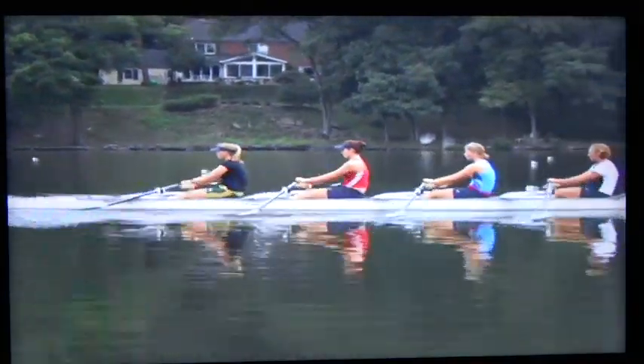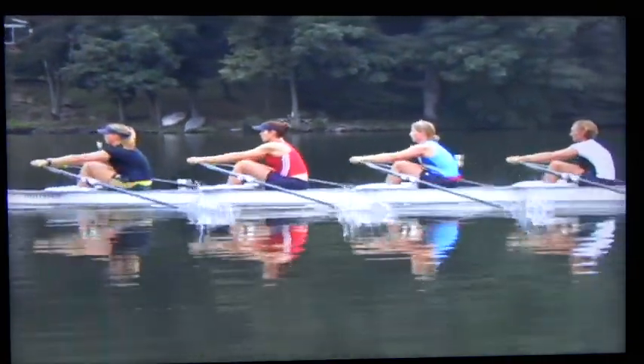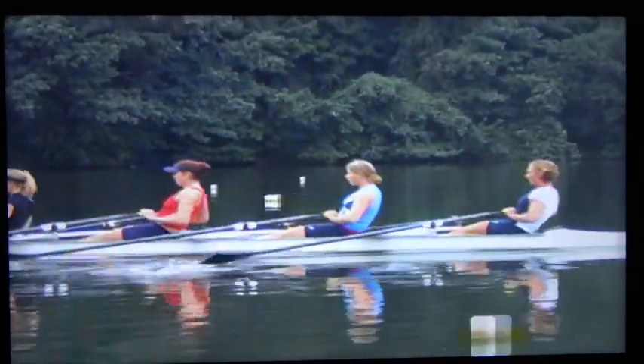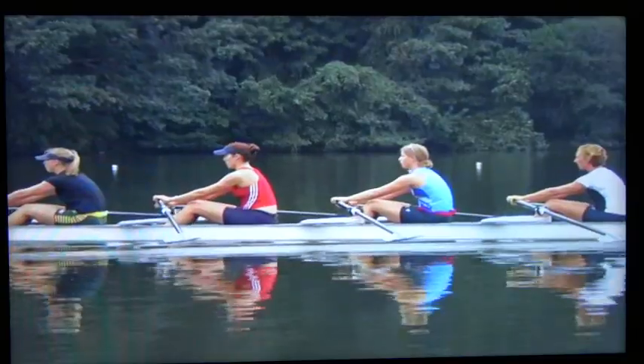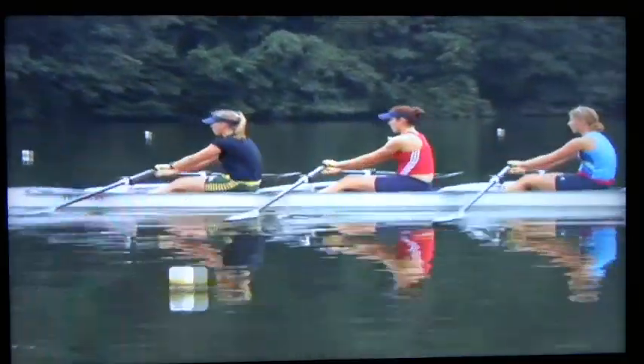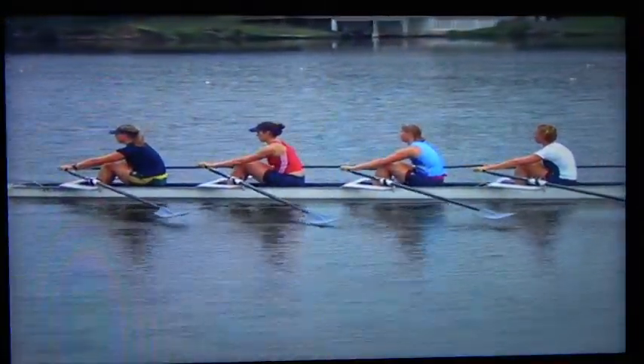The pause at half or at three-quarters slide stresses finishing the body preparation by a given point on the slide. The pause at three-quarters slide is also used to teach slide control just before the placement of the blade. By stopping the whole motion with just a quarter of the slide to go, the athletes can be taught to proceed slowly up to the catch.